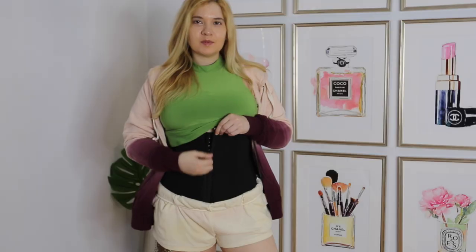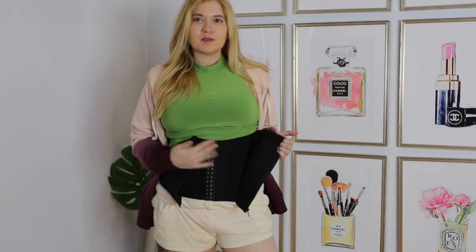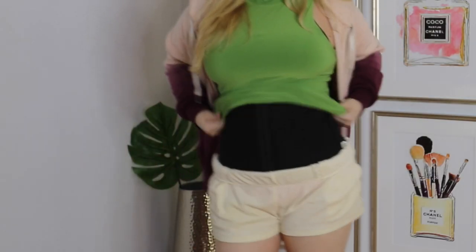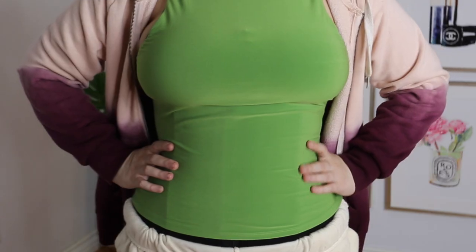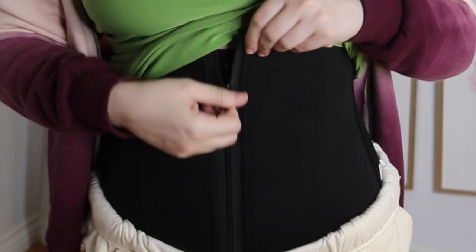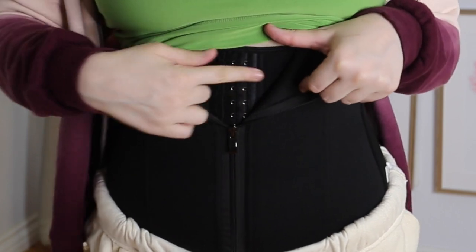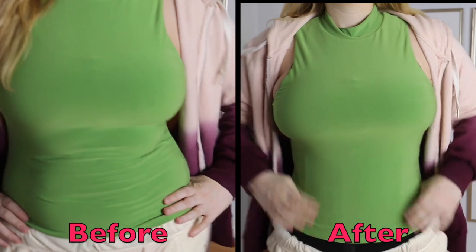My first waist trainer and probably my favorite one is this zip and clip strapless neoprene waist trainer. It can actually help reduce you by up to three sizes and gives you a really slim appearance. My favorite thing about it is it has these three hooks on the inside, so it's adjustable and makes it easier and smoother to zip up.